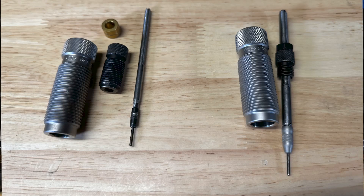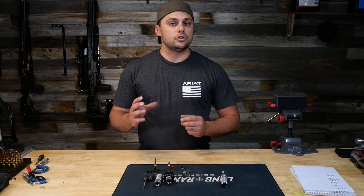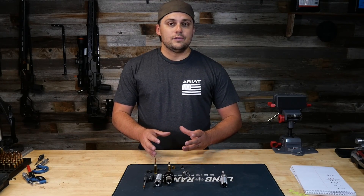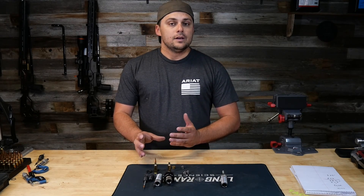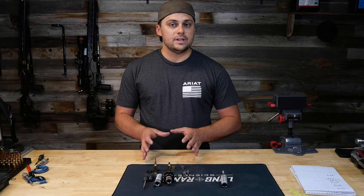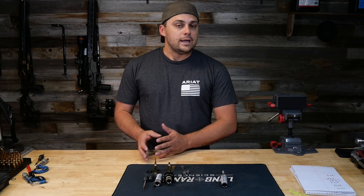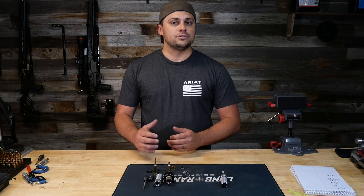So those are the two basic types of rifle full-length sizing dies. What you end up getting and using is totally dependent on your situation, needs, and application — but there are the pros and cons of both, and also a rough guide to get started when using bushing dies and selecting the right size. If you have any questions, leave them in the comments, or let us know your experience with either one. Thanks everybody, we'll see you next time.